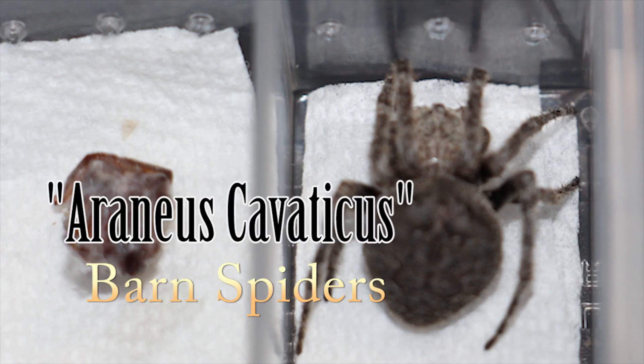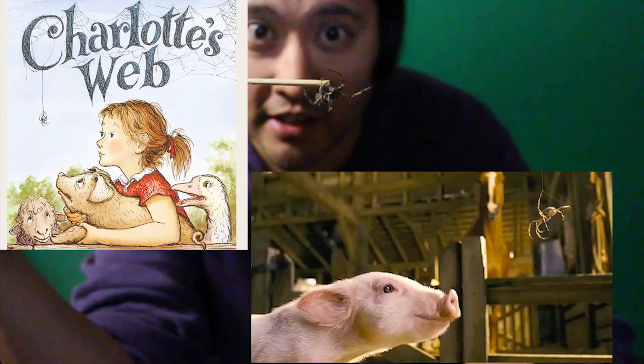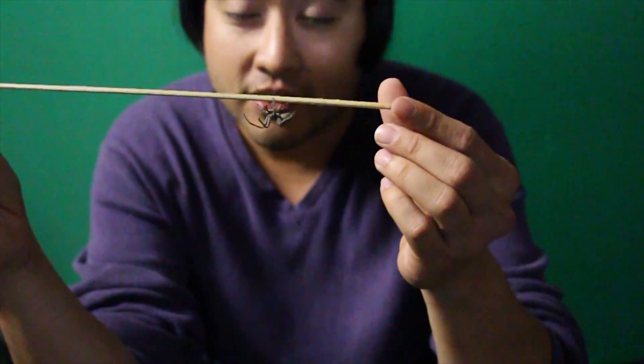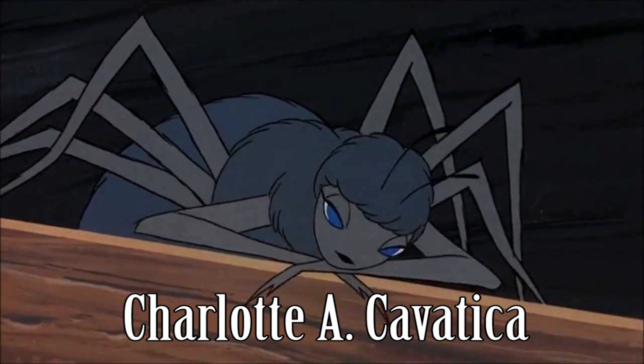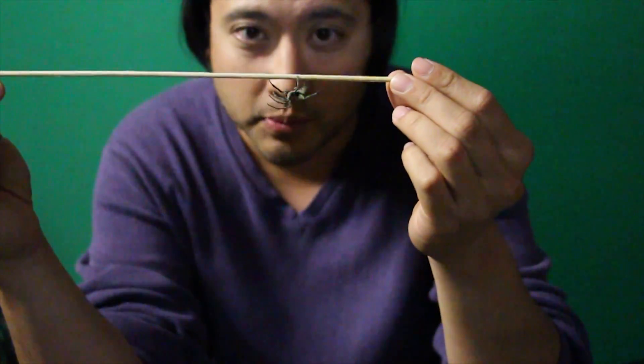What we have here is a species called Araneus cavaticus, also known as barn spiders. These are the type of spiders that popularized the book, movie, and even the old cartoon we used to love called Charlotte's Web. Charlotte's name was a play off of this species — her name was Charlotte A. cavaticus, which is this species type of orb weaver, garden spider.